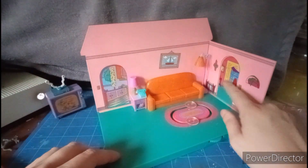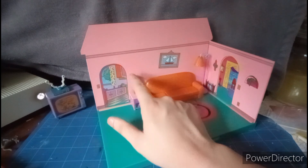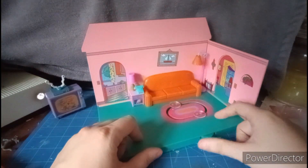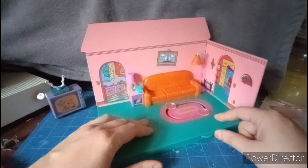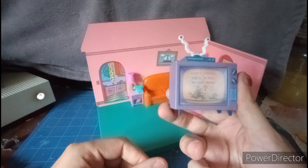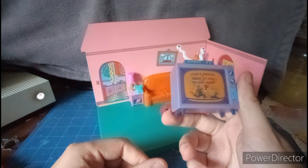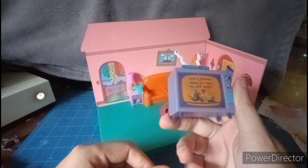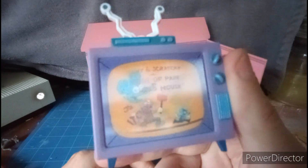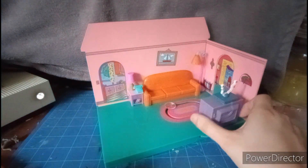Here we have the living room where they have the TV and the couch, and there's a stand with a phone, lamp, kitchen, and a painting on the wall. This has spots where you put all your Simpsons characters. The television shows Itchy and Scratchy — it has a changeable screen. It says 'Itchy and Scratchy Show' and shows an episode called 'Itchy and Scratchy in the House of Pain.' Sorry, the glare is making it hard to see.